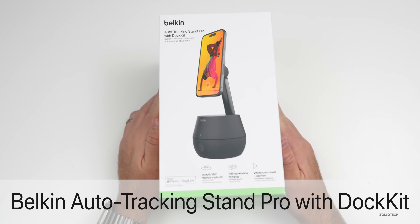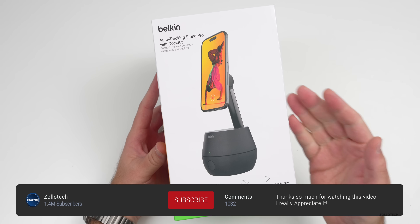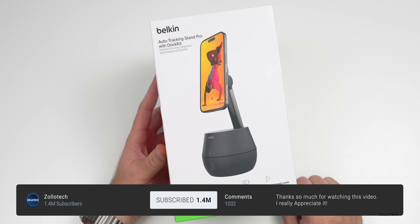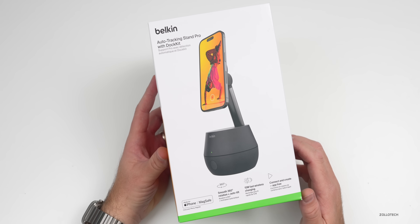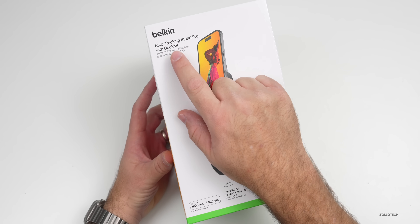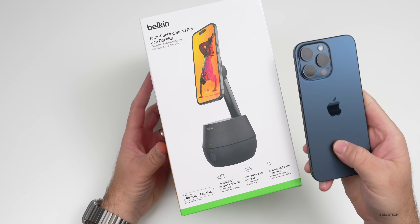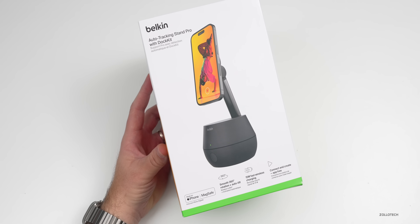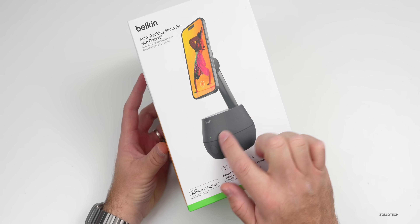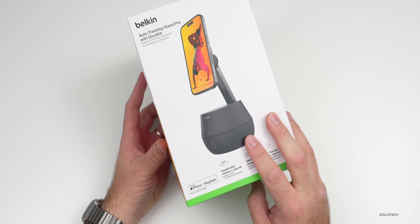Hi everyone, Aaron here for Zollotech and this is the all new Belkin Auto Tracking Stand Pro with Dock Kit. Belkin was nice enough to send it along — it's not a sponsored video — but this is something I've been looking forward to for quite some time. You'll see it uses something called Dock Kit. Apple actually introduced this with iOS 17 and we haven't really seen it used. What it means is it's built into iOS so it can actually track you using a motorized platform. Let's go ahead and open this up and take a look at how it works.